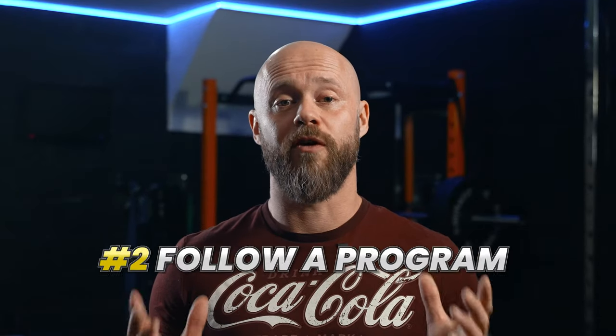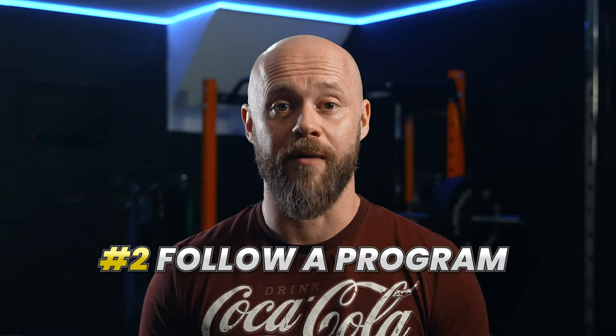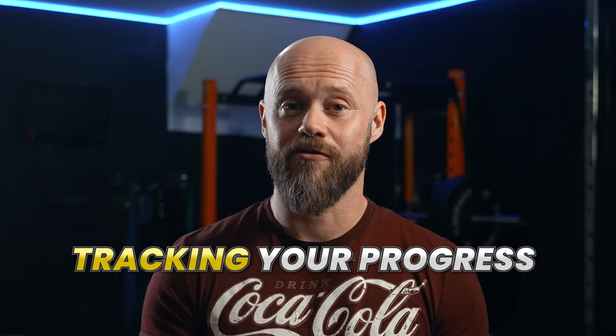Number two is to make sure you're following a progressive strength training program and actually tracking your progress. A lot of people will just head out into the gym without a plan, and over time they don't really know if they're making any progress. There are lots of great strength training programs to choose from, but if you don't know which one to go for, you can't really go wrong with something like the 5x5 program.